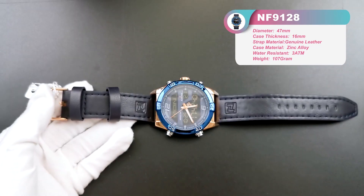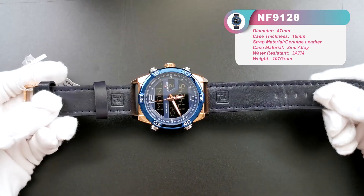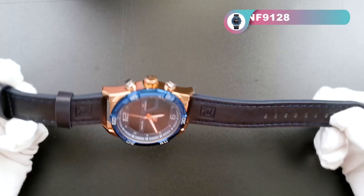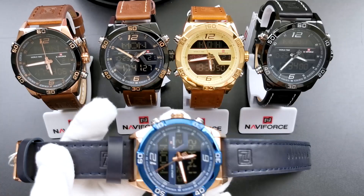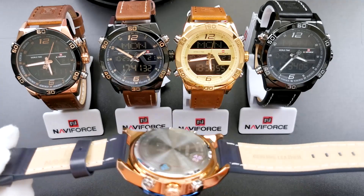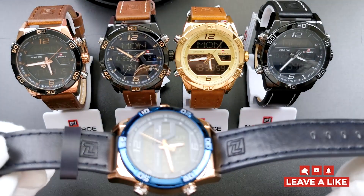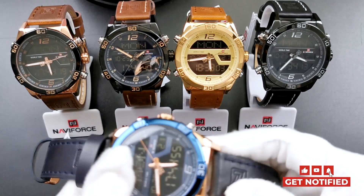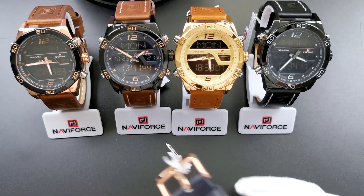This model comes in five colors, with different case colors and different leather colors. I have just showed you the blue one — this is the best-selling style, the blue color, in our official store on Amazon or AliExpress. Now let me show you the other four colors.